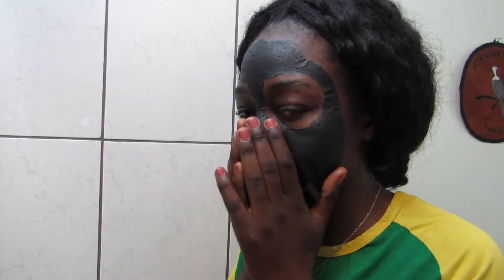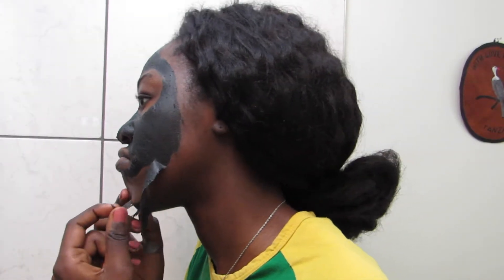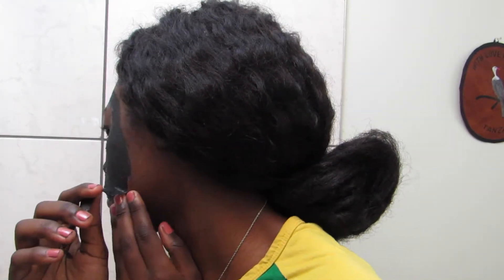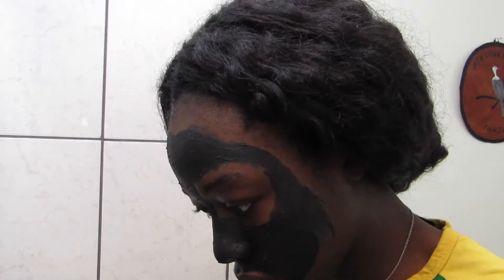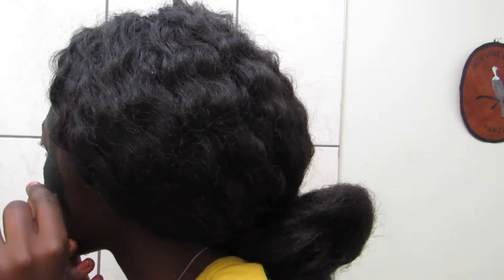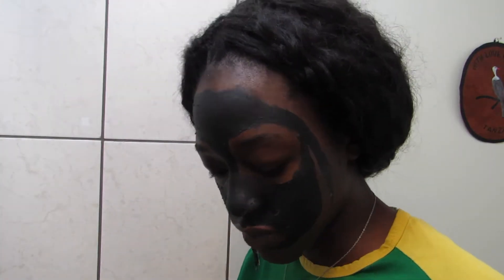I can't do it. Oh my gosh. I have a headache for real. Ugh, oh my god, people. I did not expect it to be this painful for some reason.